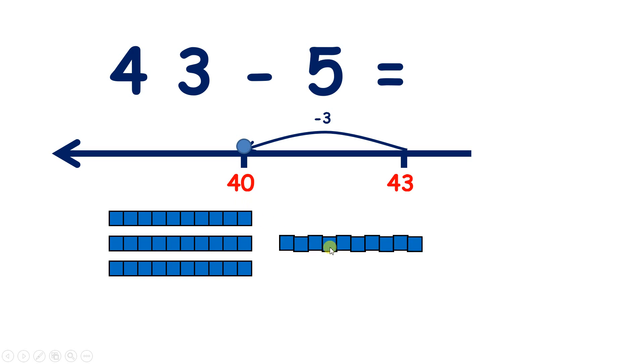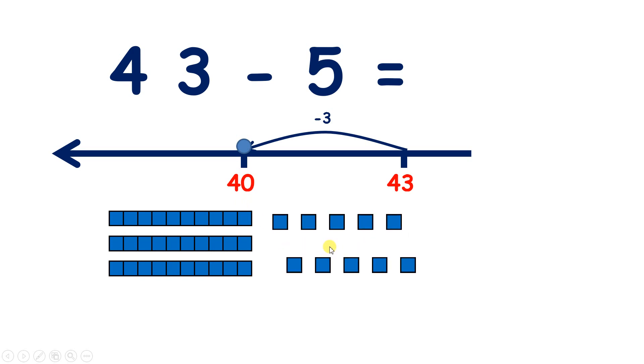Now let's break up one of those 10s so we can subtract some more. So we've subtracted 3, but we want to subtract 5, so we need to subtract two more, because 3 and 2 make 5. So if we subtract 1, 2 units, we're left with 38.